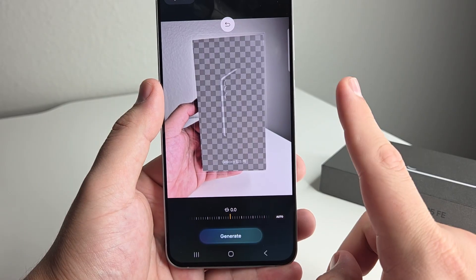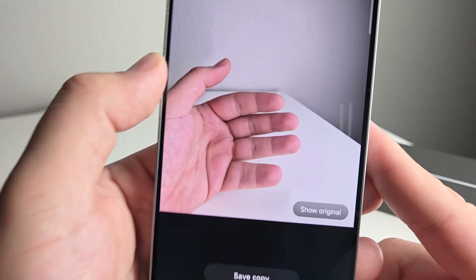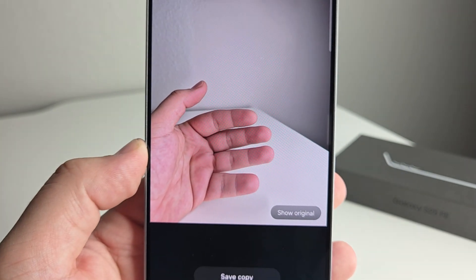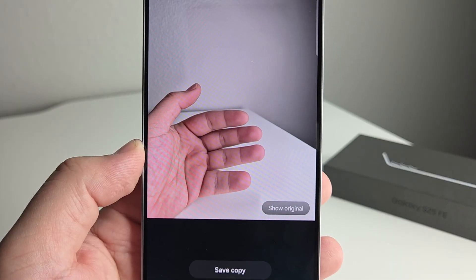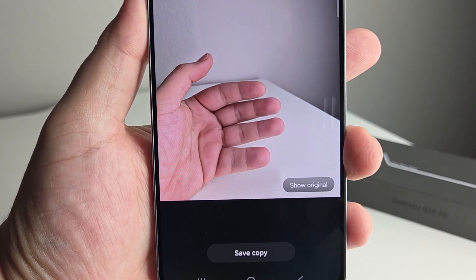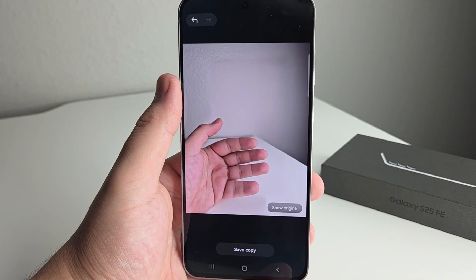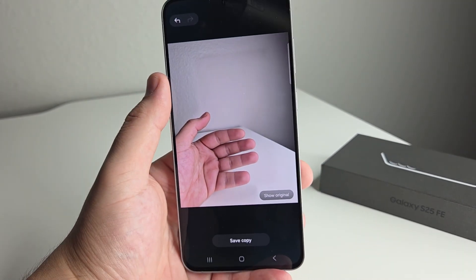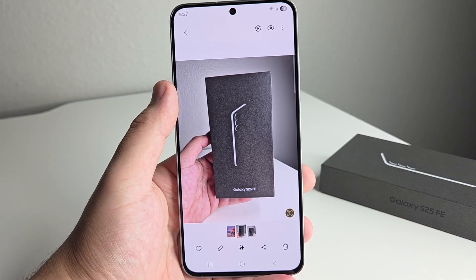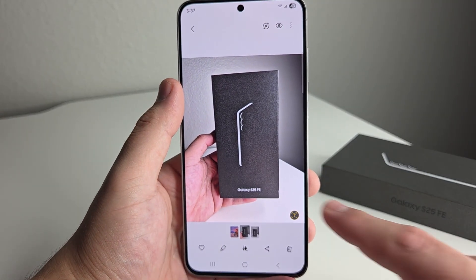We're going to go ahead and click Generate — look what happens when we generate this. They don't look like the nicest fingers in the world, of course, but it actually generates fingers to the rest of the hand right there. I do not know any other phone that has that decent of artificial intelligence when it comes to the object eraser. That's really, really awesome — also kind of scary. So that's something you guys can use, especially if you want to erase something small in the background and not something this big or dramatic.